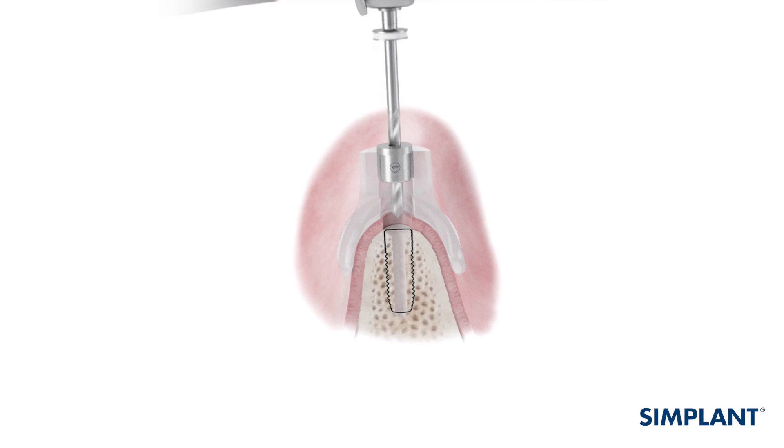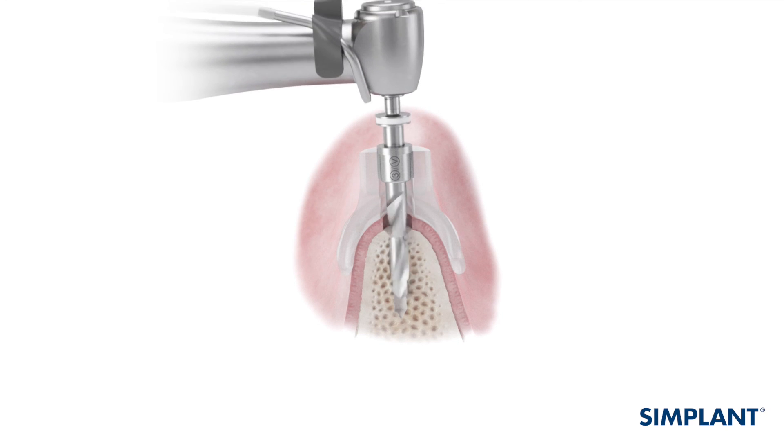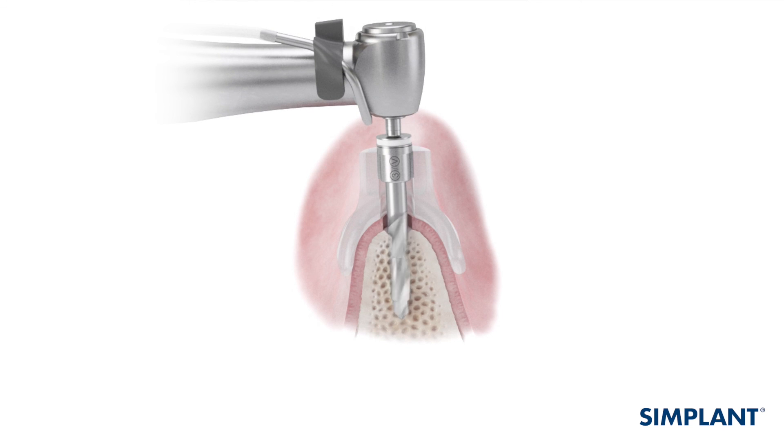When using the Simplant Pilot Guide, only the initial drilling step is guided. Remove the Simplant Pilot Guide to complete the drilling sequence and implant placement according to the manufacturer's specification.